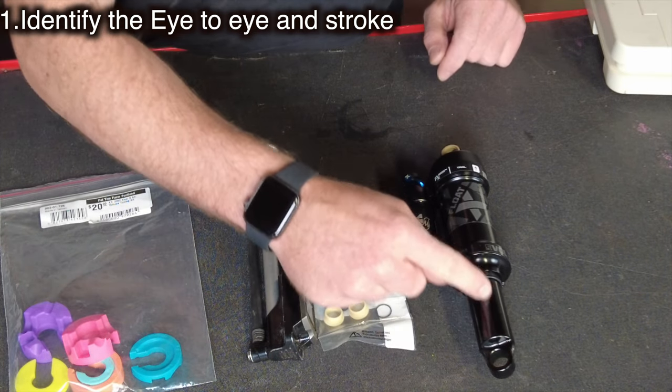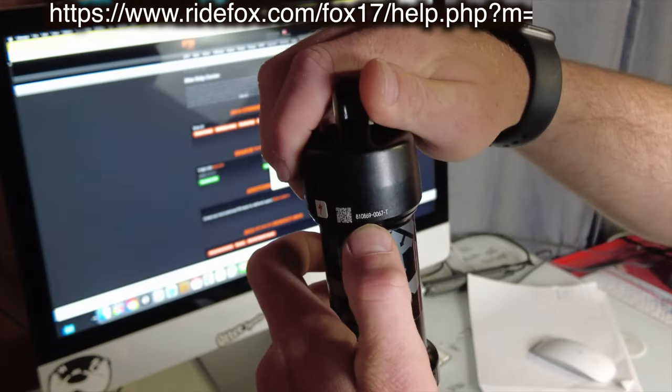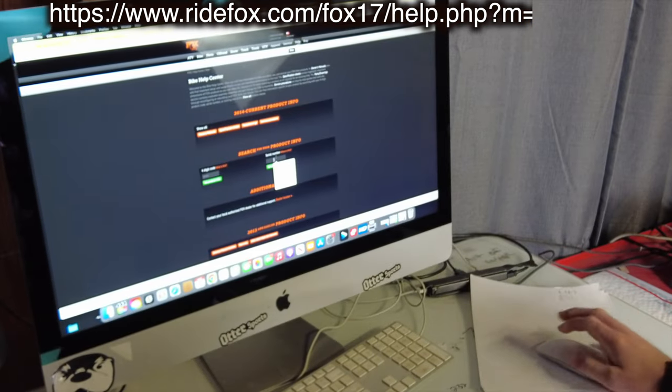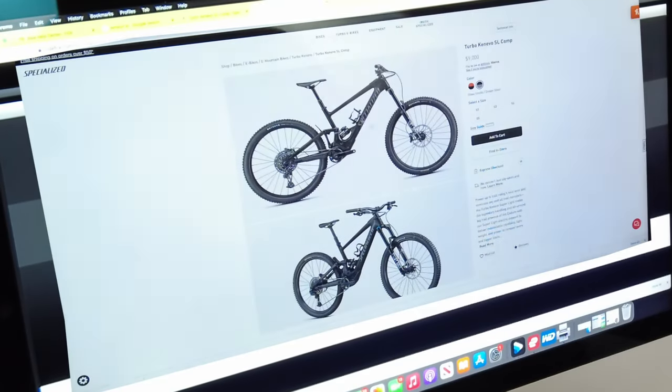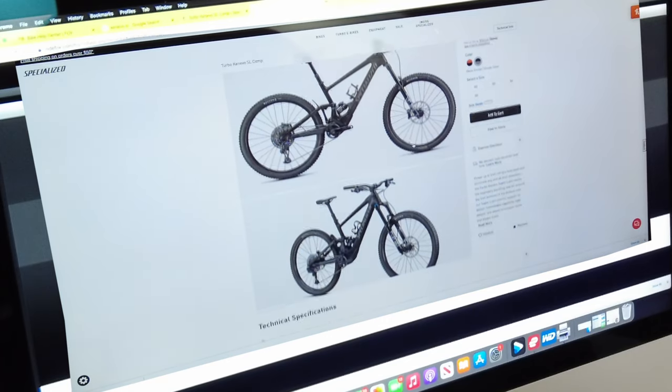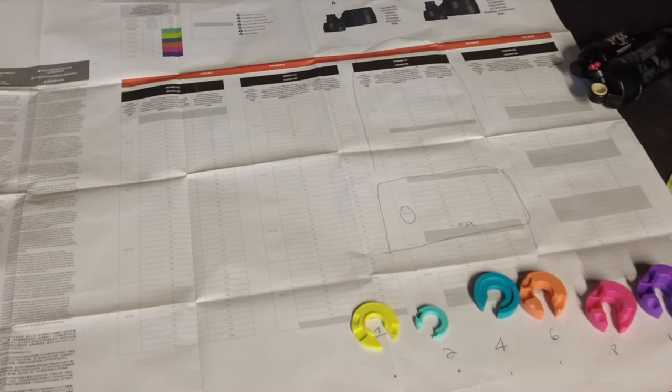After these items are acquired, we need to identify the eye-to-eye measurement and the stroke measurement. Let's jump over to the computer. There's a long number on the shock and we're going to punch it into Fox — it's a 2022 Float X and it comes off a Specialized Kenevo SL.